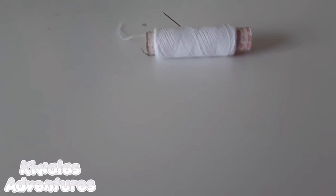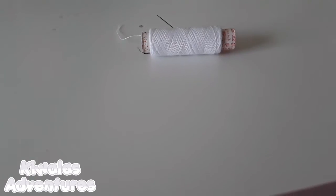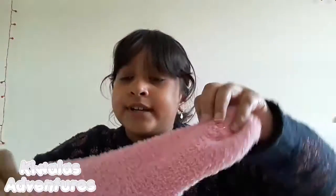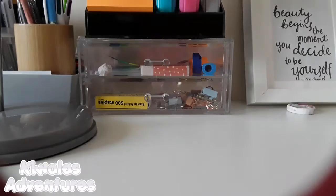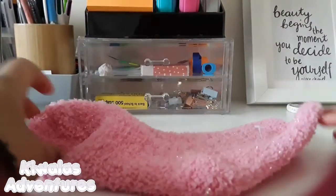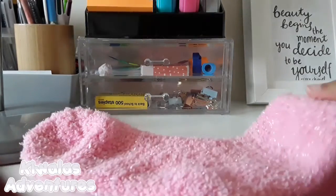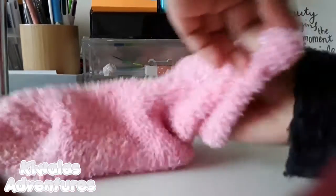There are lots of options for thread — I just use regular thread. First, you'll be needing your two pairs of socks. Take one sock out and put your hand inside it.